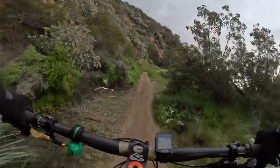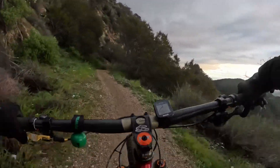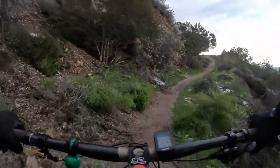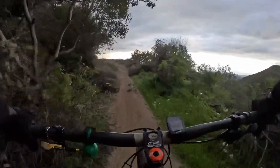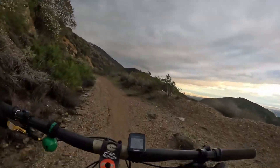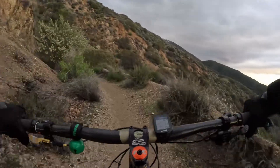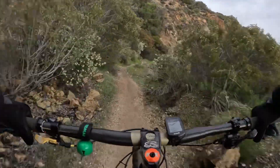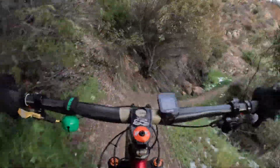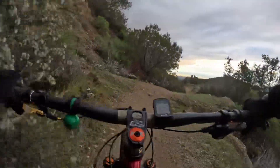Okay guys, I'm gonna pause here pretty soon and pull my hand warmer out and try to warm my fingers, because I can barely feel them right now. We don't want to not be able to brake. That was all the snow anyway — the rest of the trail is just cold. So I'll talk to you guys later, thanks for watching.